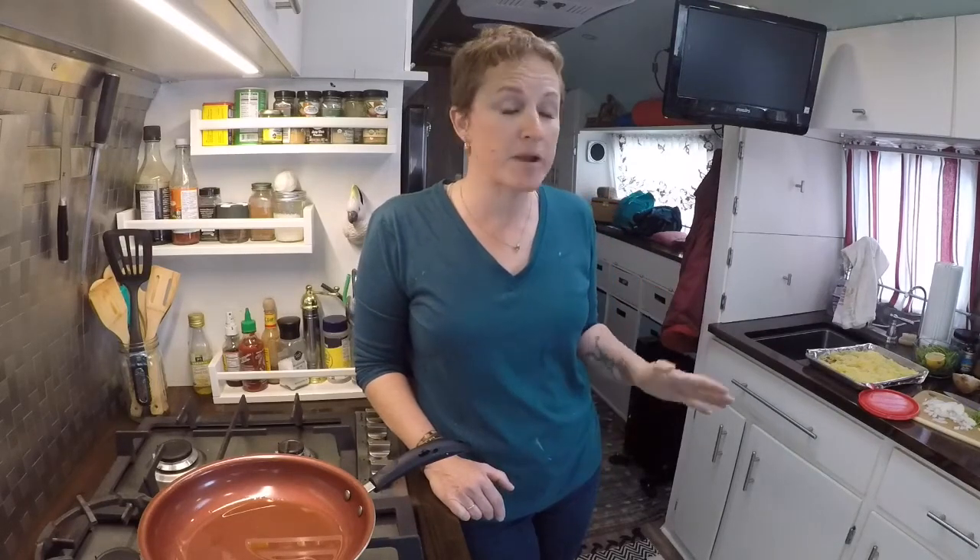We're just going to kind of go through it and I will show you how I finish it. One part of this video, the spaghetti squash is actually on a separate video because it can be used for multiple things — I didn't want to tie it just specifically to this video. Be sure to like, subscribe, and share if you like what you're seeing, and let's get cooking.